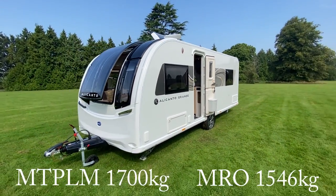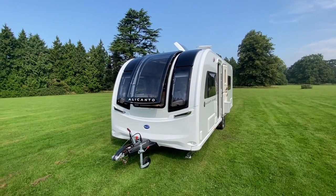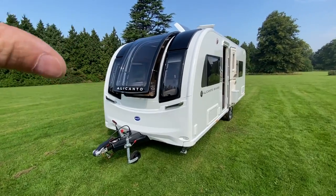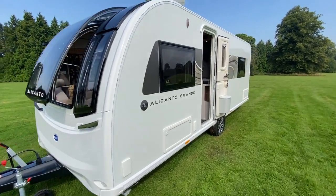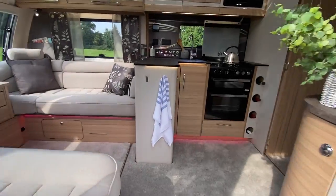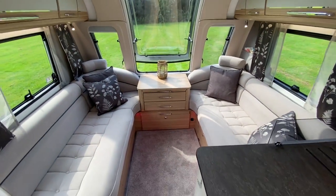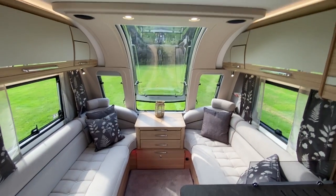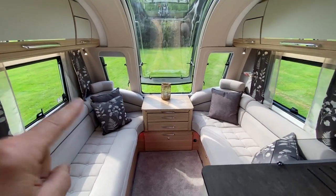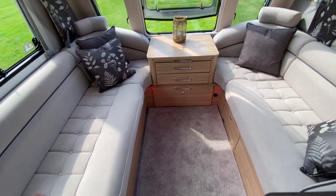If you remember the 2021 Unicorn launch, that had the infinity window — that has now been passed on to the Alicanto range. Let's have a look inside. The first thing I notice is that this is an eight-foot wide caravan, and I'm going to be referencing that quite a bit as I go through.